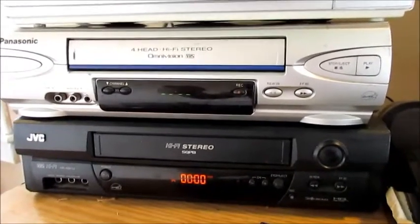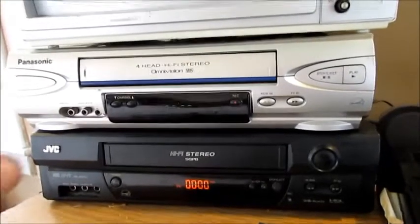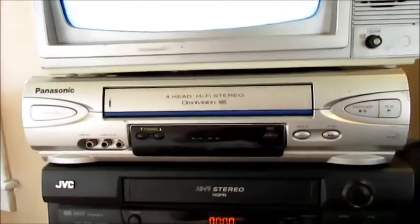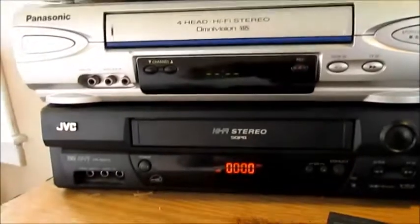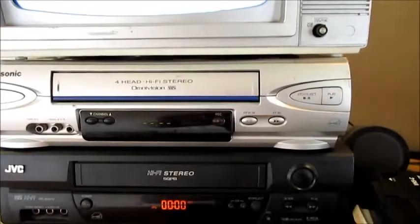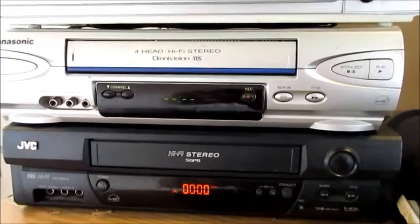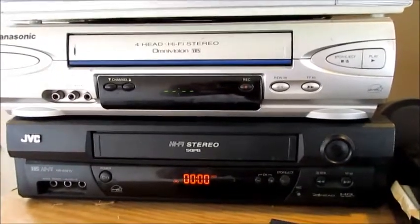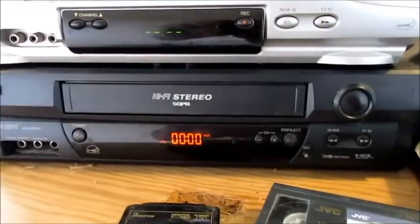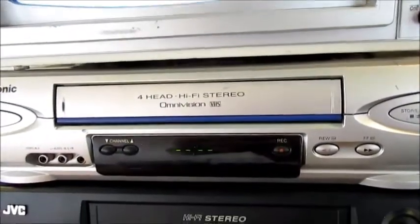As a rule, the Panasonic generally wins on playback quality — it's a bit newer than the JVC. Both VCRs are four-head units, which is important. I don't even own a two-head VCR anymore. The JVC was purchased new around 2001, and I bought the Panasonic at a yard sale for six dollars — it was manufactured in 2006, so it's actually the newer machine.